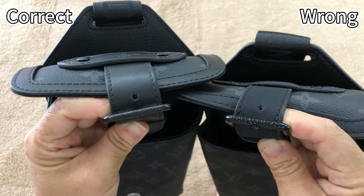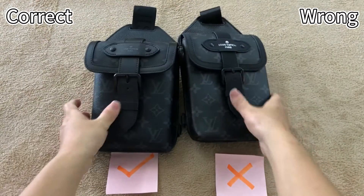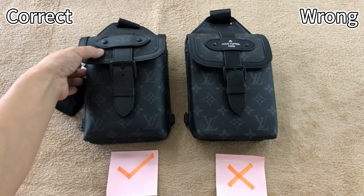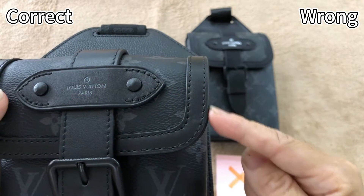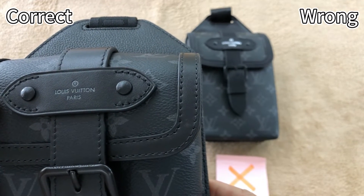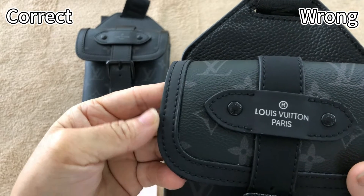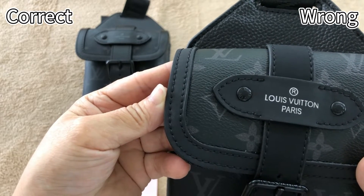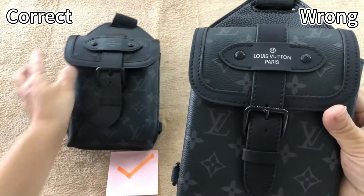Check the logo — you can see they are totally different. For the correct one, the stitching along this edge is quite thin and tidy — this is correct. This piece also uses real leather material. Then check the wrong one — the stitching here is too thick, and this piece leather is synthetic leather — that's incorrect. Pulling side by side, we can clearly see the stitching and leather material differences.